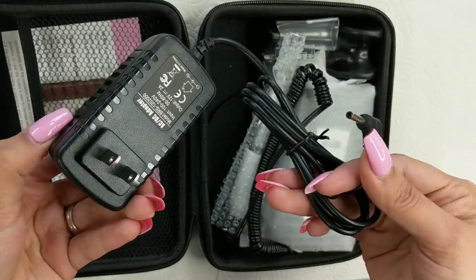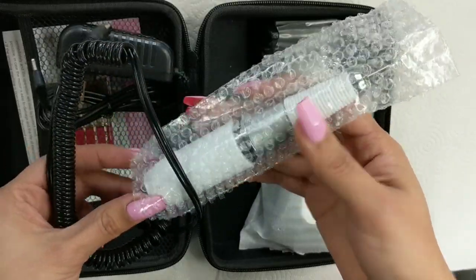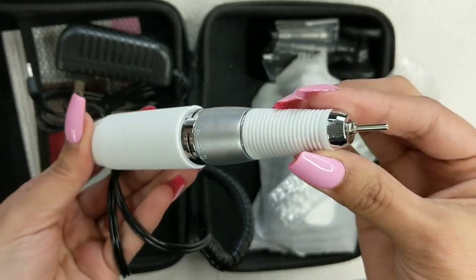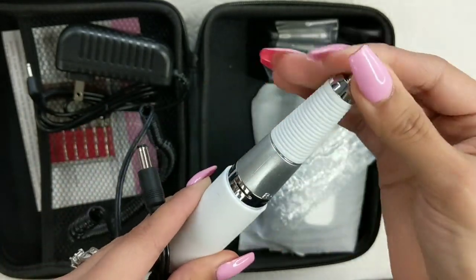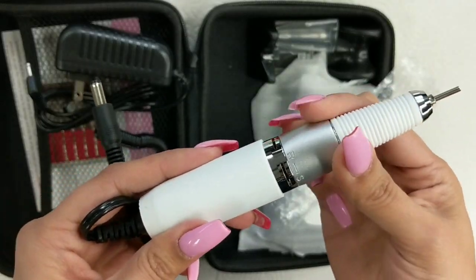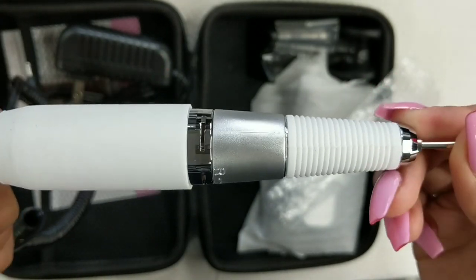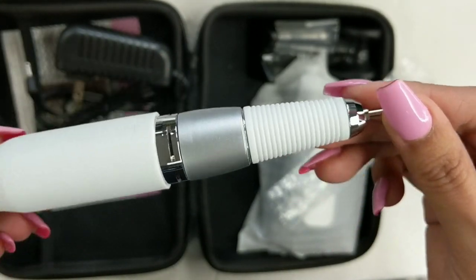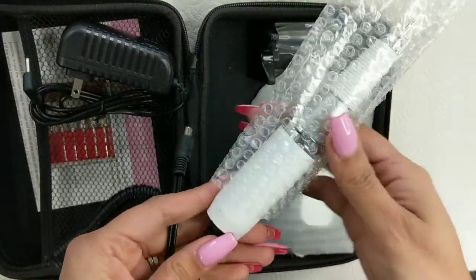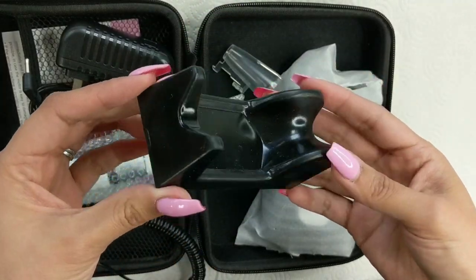This is the cord and the port that you connect to the electric file to use it if you want to plug it in. This is the handle — it is really pretty. My whole vibe for my studio is black and white, so I love that it matches. You just twist it off, put the bit right on top, and twist it again to lock the bit so it doesn't come off. The handle is pretty light — I really appreciate that because I have fibromyalgia and it affects my hands the most, so it's easier for me to hold.